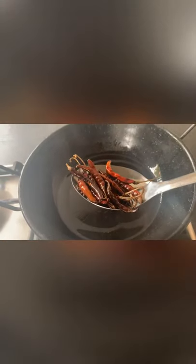The chilies are almost done — it's time to take them out of the frying pan. On the same frying pan, add in your onions, give it a little stir, and make sure the heat is on medium.